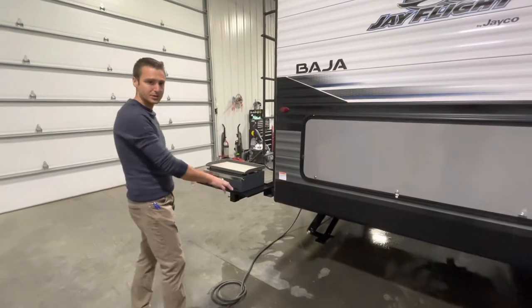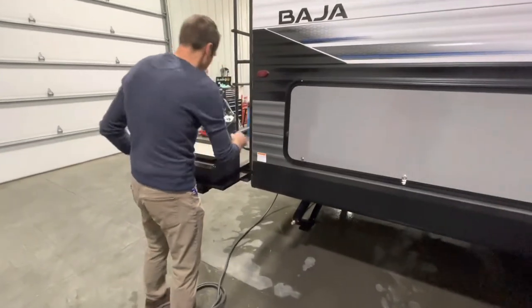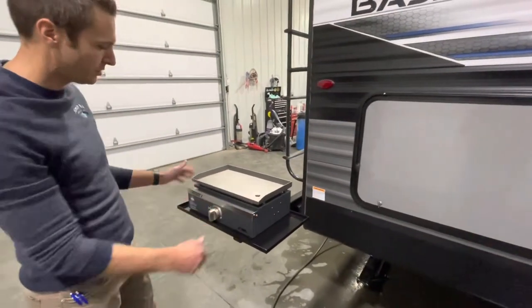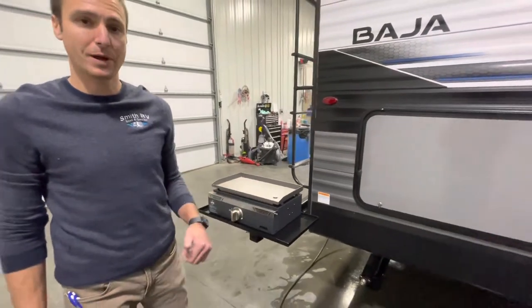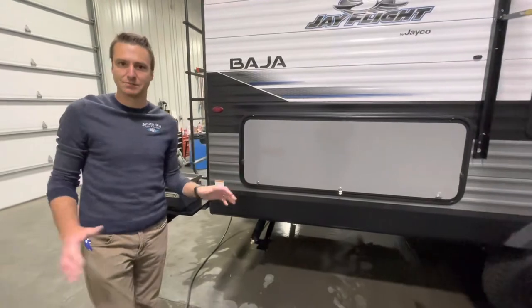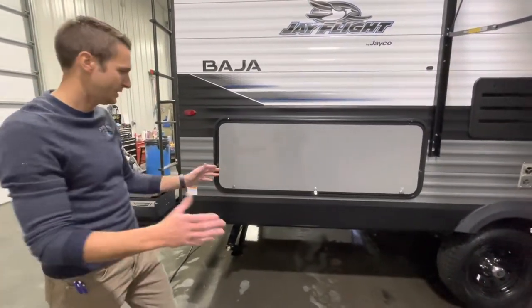This does have the J-Port system on it, which is nice. This little tray slides onto the bracket on the back bumper, and we have a Capital griddle on here. This quick-connects to the propane system on the trailer, so don't worry about bringing your grill from home — it's here, it's ready, easy to use.